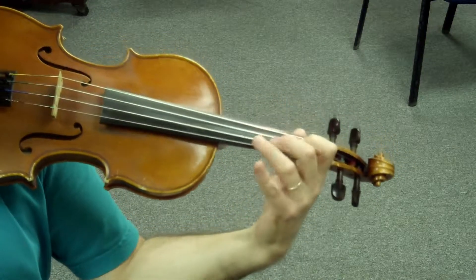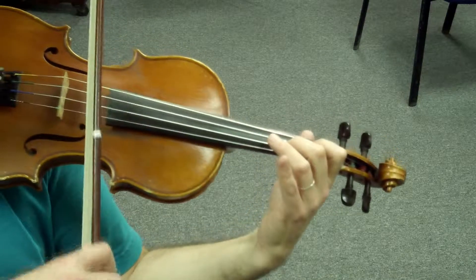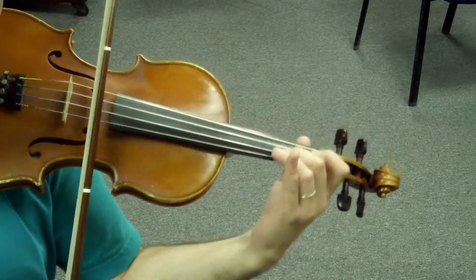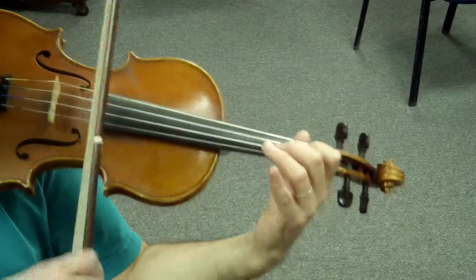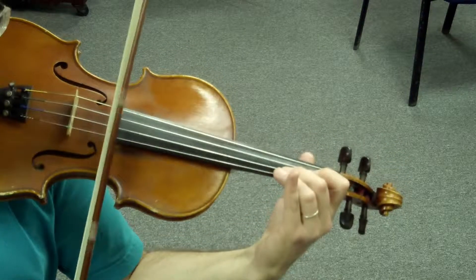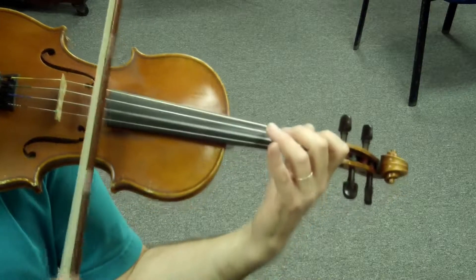One more time. Set. Ready? Play — Mi, Do, Si, La, Mi. Ready? Set. Mi, Do, Si, La, Fa.